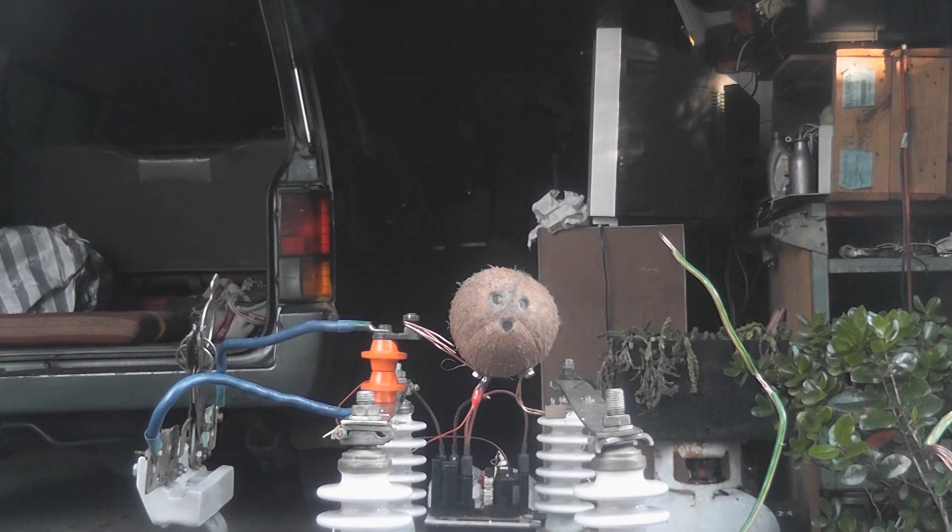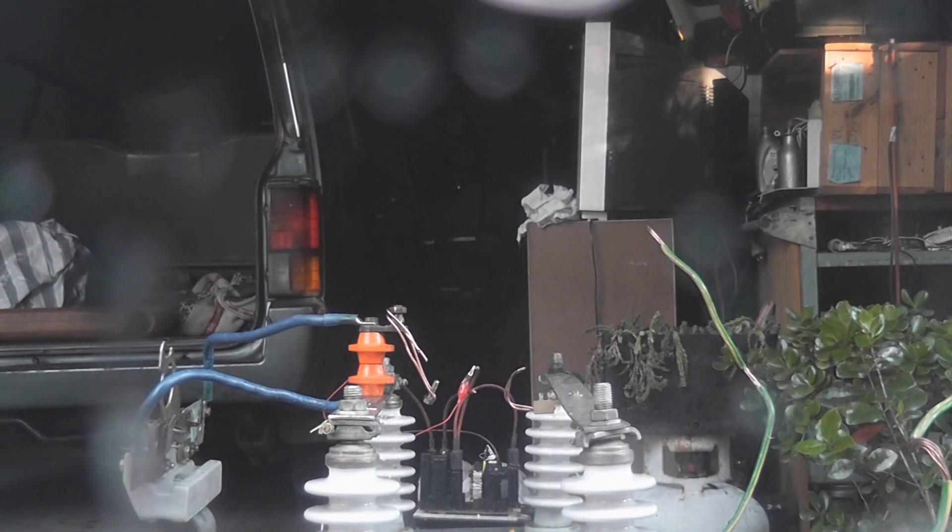Camera rolling, safety plugs in the ears. Let's see what happens. There we go — pop! Fresh coconuts, and there's a piece there and there's a piece there.